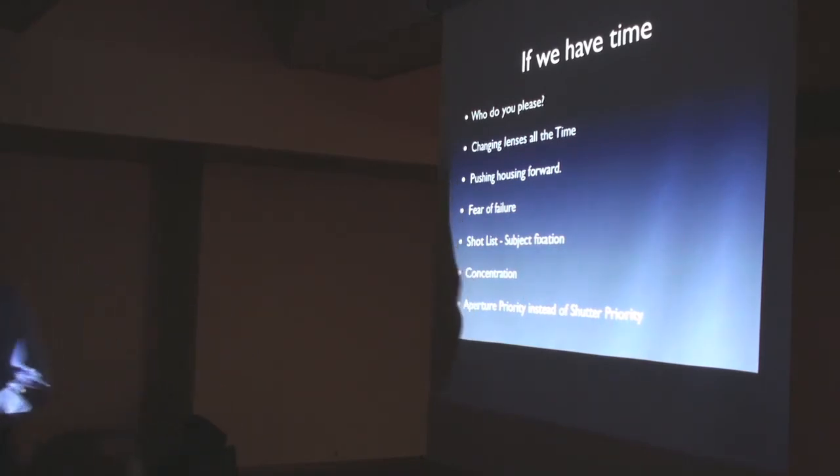Pushing the housing forward — I've written about this. You take ages to creep up on a shot, you look through the viewfinder, take the picture, then push the housing in front of you to look at the LCD. You go back and where's it gone? The subject's gone. Hold your housing — try and take your eye to the housing for a quick look, then trust it. If in doubt, bracket. Keep your eye on the viewfinder, because as soon as you start moving it the subject is gone.